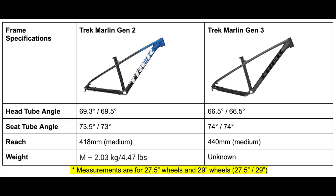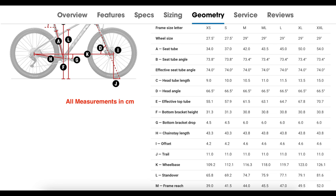The biggest upgrade overall is to the geometry numbers. I'll put the main geometry figures on screen now so you can see the updates. Essentially, the new Marlin frame will provide much more confidence while riding downhill and will still put you in a good enough seating position to climb uphill efficiently. I'll show the full geometry numbers on screen as well — it's an overall improvement and I'm happy with these changes.